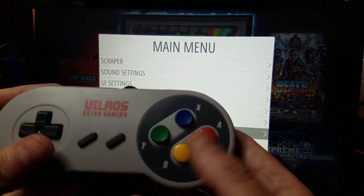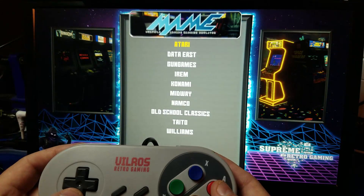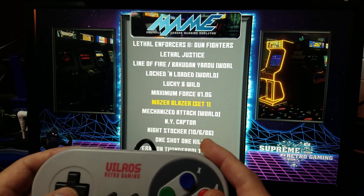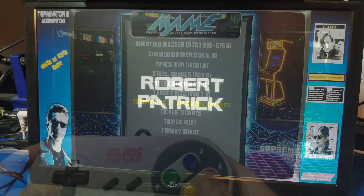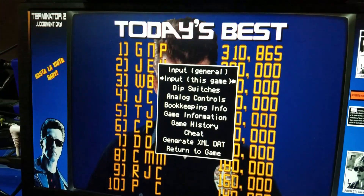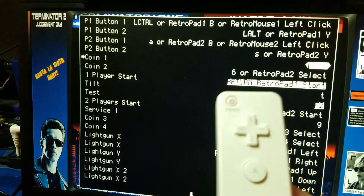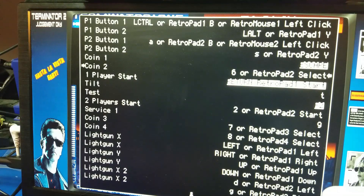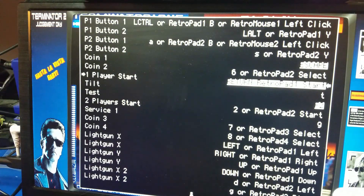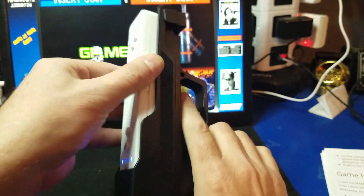Now take your second controller and press B — remember we don't have a B button on the remote. Go down to main game, navigate to your gun games, and press A. Scroll down to Terminator 2: Judgment Day and start with that one. Grab the keyboard and press Tab to go into the main configuration — we'll use the arrow keys and Enter. Select Input This Game, move down to Coin 1, and press the minus button to map the coin button. Do the same for one player start using the plus button. Hit Tab on the keyboard and we have mapped our buttons. You'll want to repeat that for all of the games you want to play with the remote.